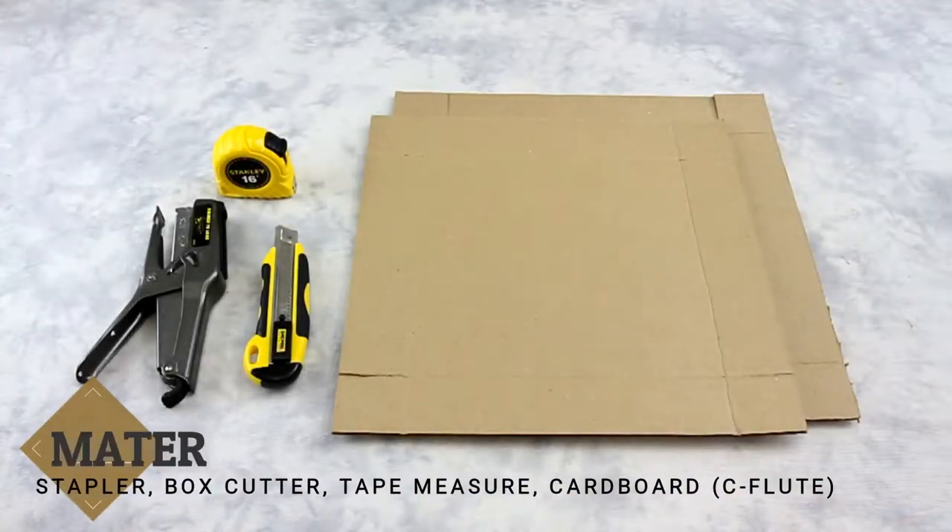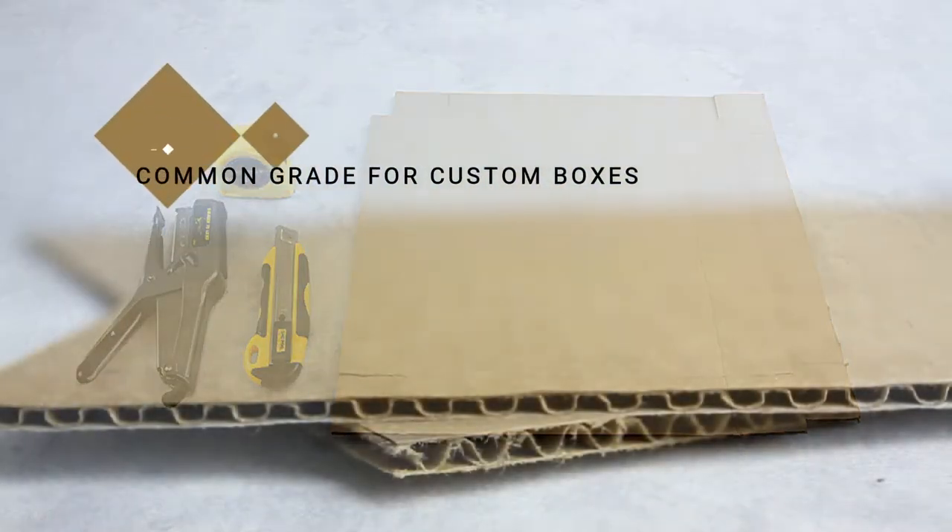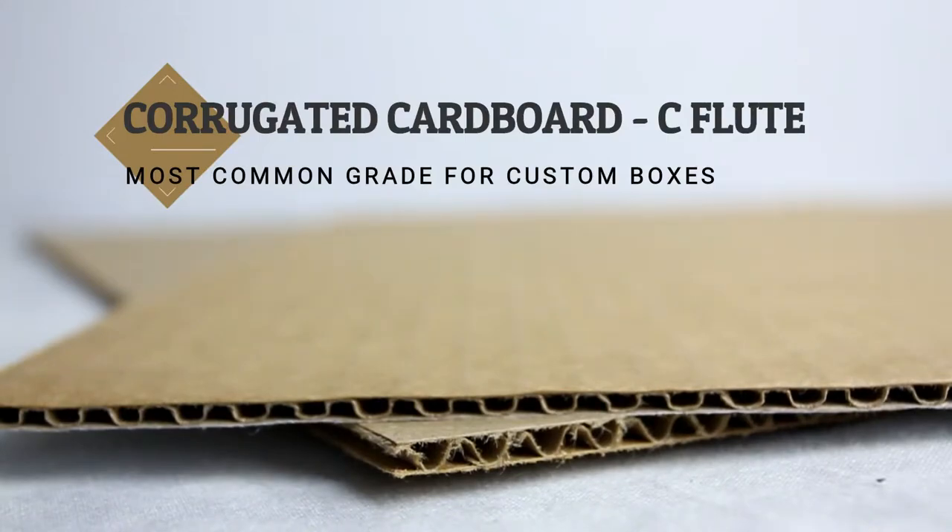We will need only a few materials today, including a box cutter, a tape measure, a stapler, a folding machine, and cardboard. For this example, we are using sea flute.